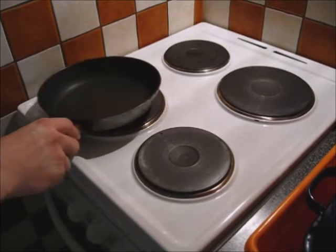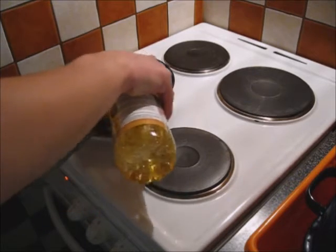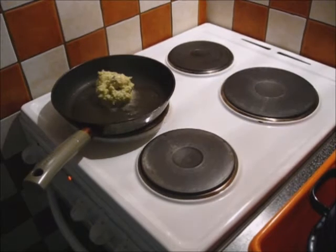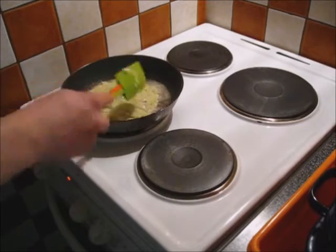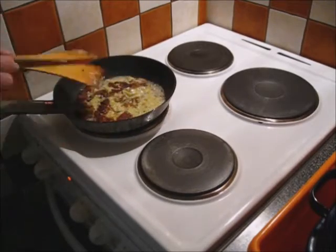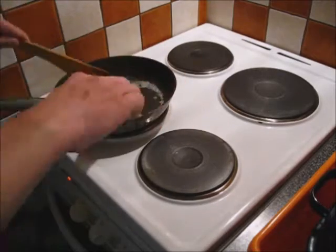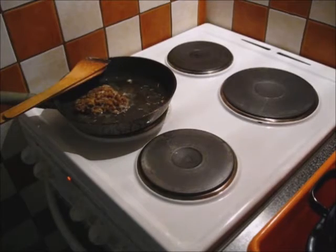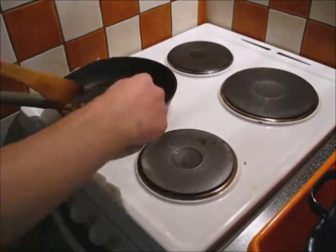Now you're gonna prepare a pan and oil and just wait until it boils. Then you're gonna put that piece of art on a pan and wait until something happens. I was just pretending I know what I'm doing. Every time I'm doing something in the kitchen, nothing seems to work. It should look like a pancake, not like hell. All right, let's go.